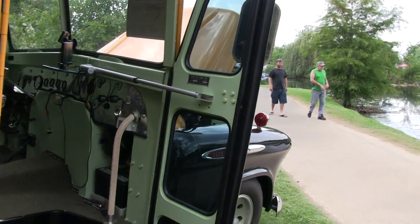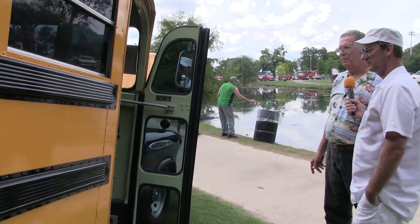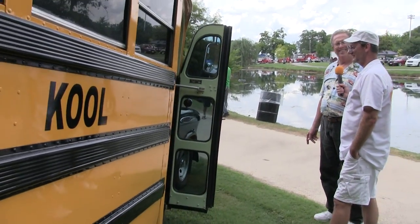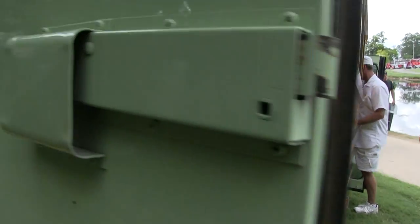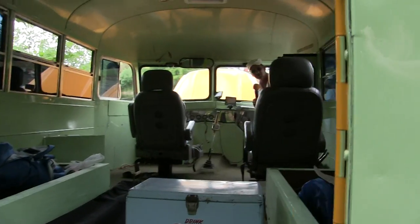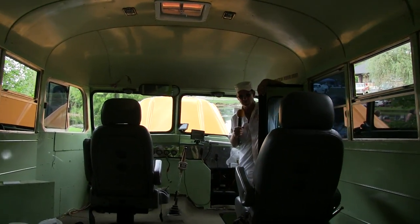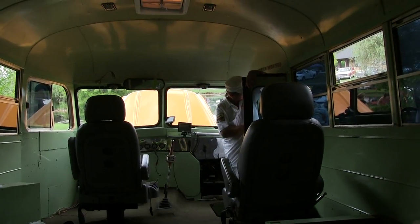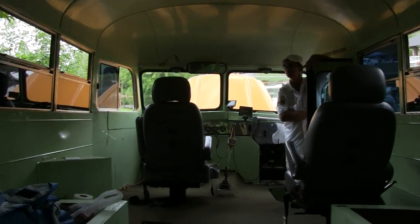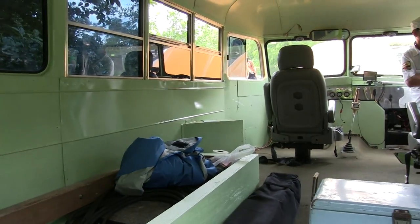The Bud Light shifter handle — I bought that several years ago and said this would be the perfect spot to use it. Put a beer tap in there for a shifter, why not! There are some pretty cool bucket seats in here. You can haul two people, and there's a seat in the back on either side too. Got a reverse camera on it as well.